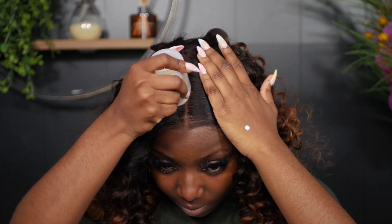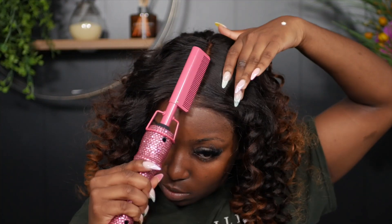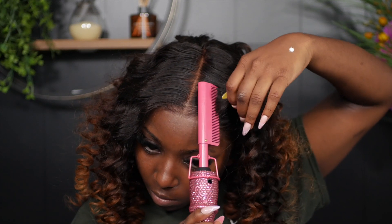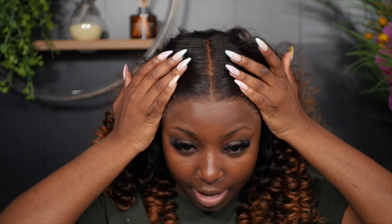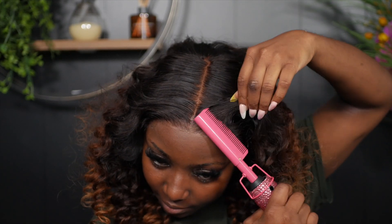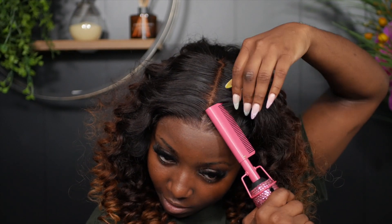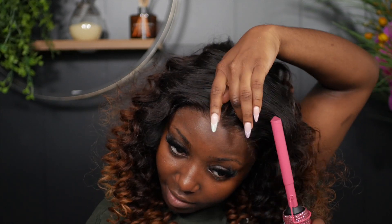I'm going to fix this middle part because I like my middle parts to be crisp. Going in with my Cantu Curl-Lac stick and placing that on top of the hair to keep my part flat, then going in with my hot comb on the hottest setting to press it down. Now I'm going to work with this hairline and adjust it before I start carving out my baby hairs.